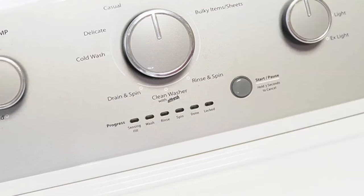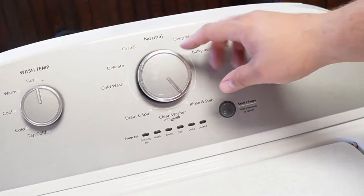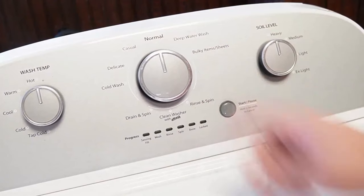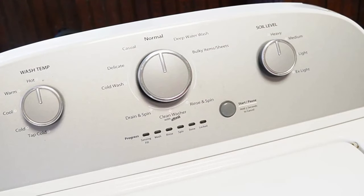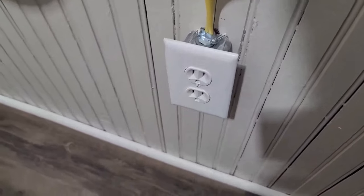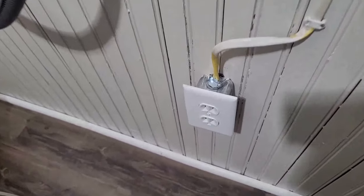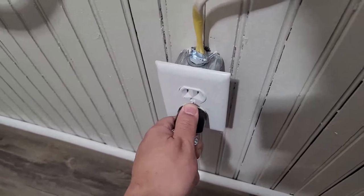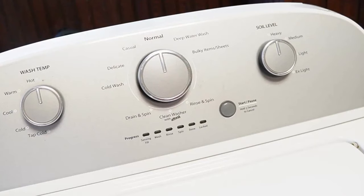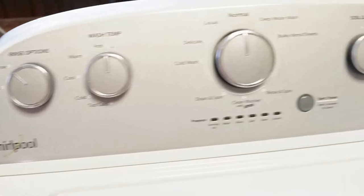We can do the first two resets in sequence. First, rotate your washer's control dial counterclockwise until it's at the north or 12 o'clock position. Once that's done, unplug the washing machine from the wall and, with the unit unplugged, wait about a minute before you plug the power cord back in. You should hear a faint clicking noise from the back of the washer relay as it boots up. This is the first type of reset, which should restore your washing machine to all default modes and settings.